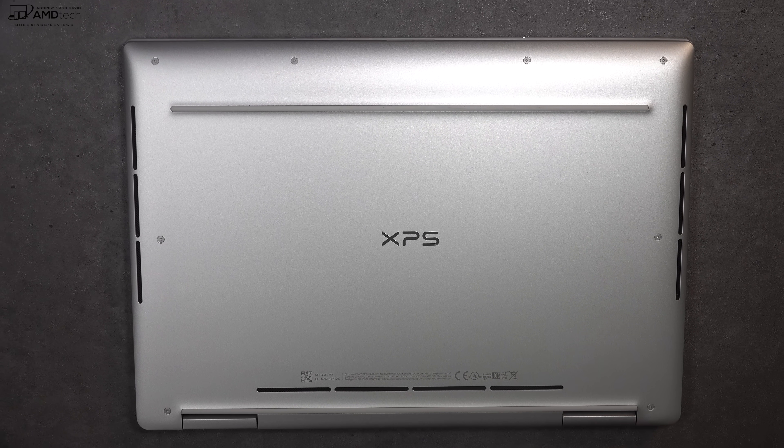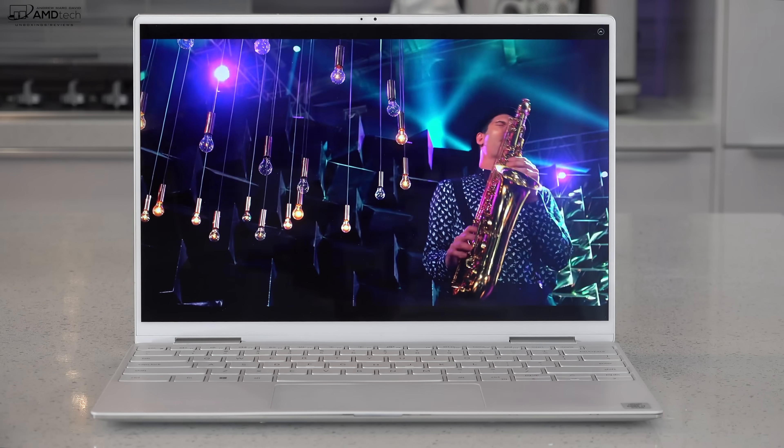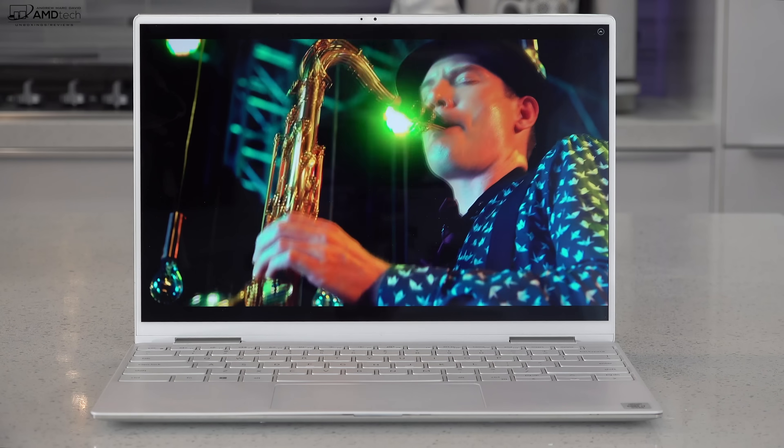The Dell XPS 13 2-in-1 has two bottom-firing speakers. They sound okay — decent volume with Waves Max Audio. I would say these are decent speakers.